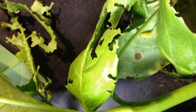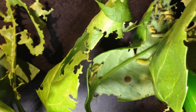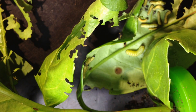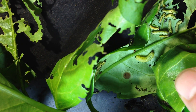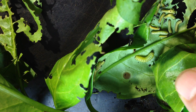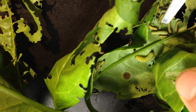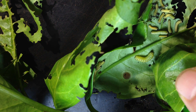Here we have them. Some of them we see here, a lot more we see there. And here we see already that this one is the third stage, this is the second stage, and here is the first stage.